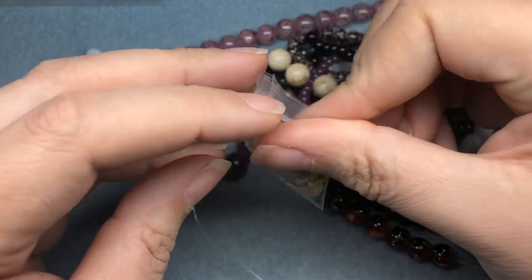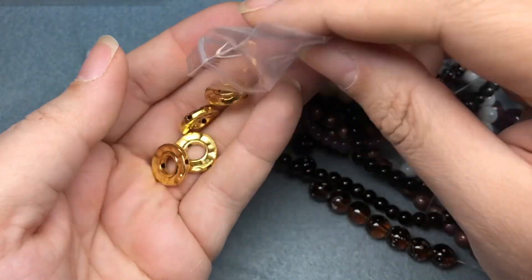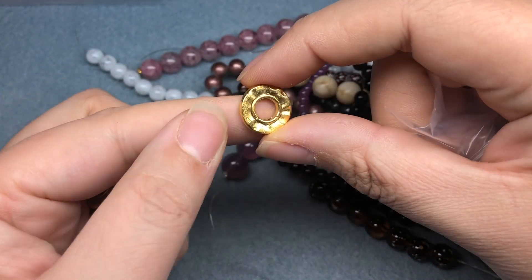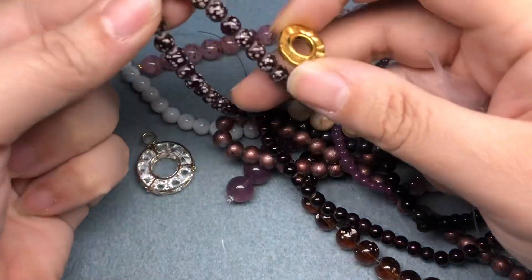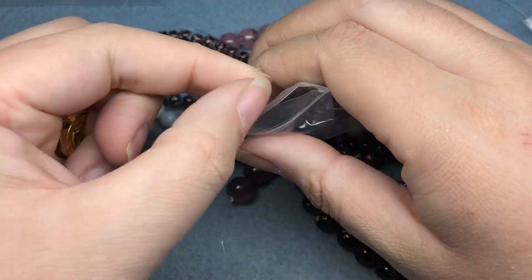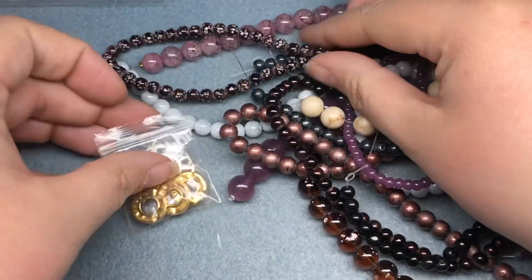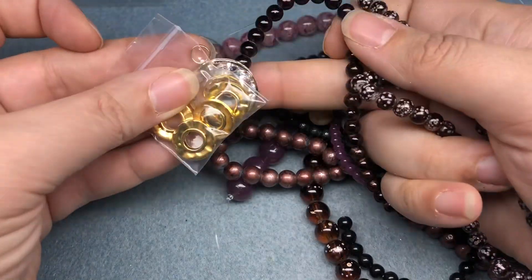And then we have 16mm gold circle metal bead frames, 4 frames. These are so cool, and they're a little heftier than I thought they would be. These are really neat — I want more of these. I like this box; I like the things they chose this month. I would definitely purchase more, especially these three things, and probably more of these too.